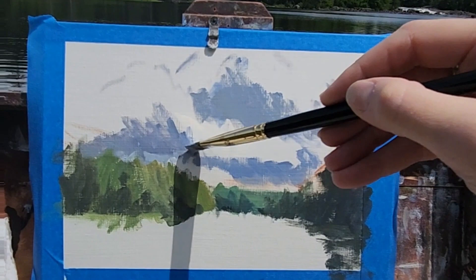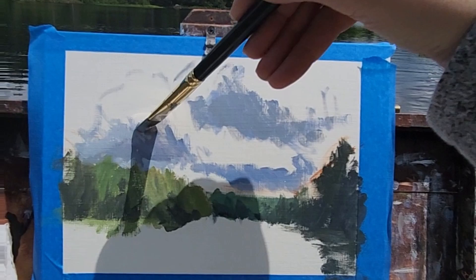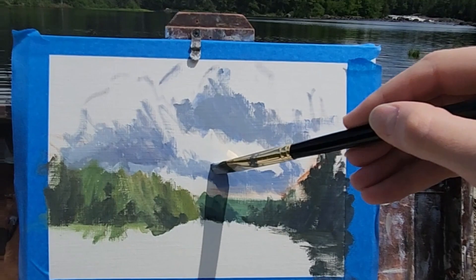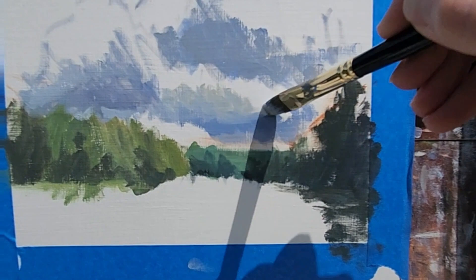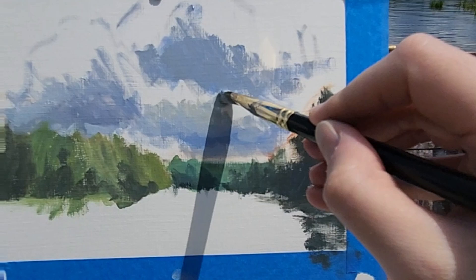Keeping it light and loose. This is a Rosemary brush and it's nice, but honestly I think any synthetic brush — a cheap brush at Michael's or Dick Blick — will work just as well. I have this one because I was curious; I'd heard a lot about Rosemary brushes and wanted to see what all the fuss was about.